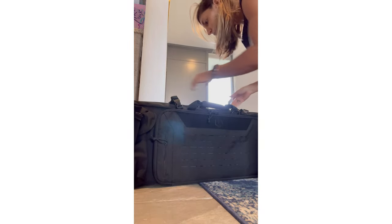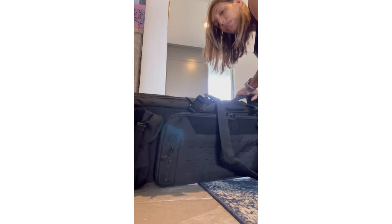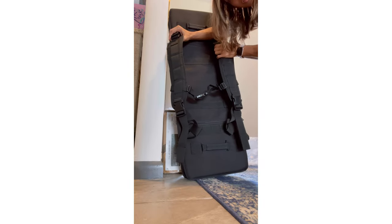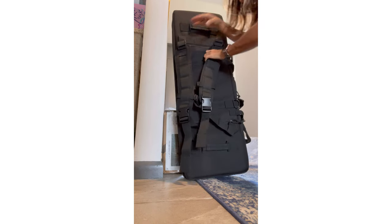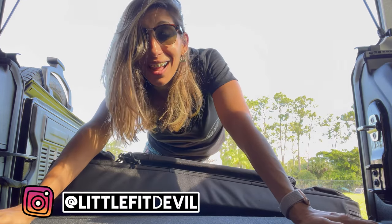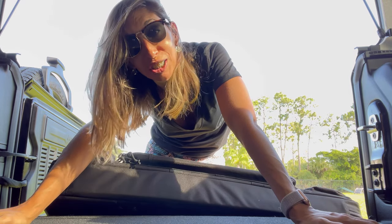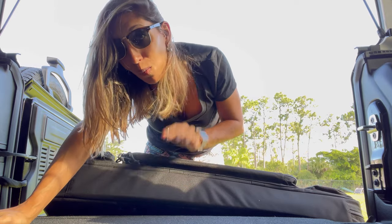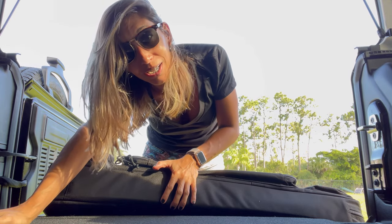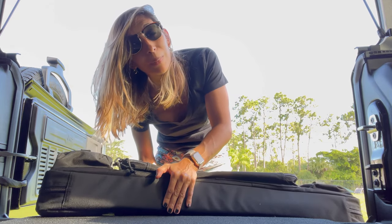How epic is this? You guys, it's also a backpack. That's amazing. Hello everybody, welcome to my YouTube channel. I am Carla, also known as Little Fit Devil, and today I am in the back of my Jeep because I have a weapons bag review for you guys today. This one is from Xavier and it's their Urban Warfare bag.